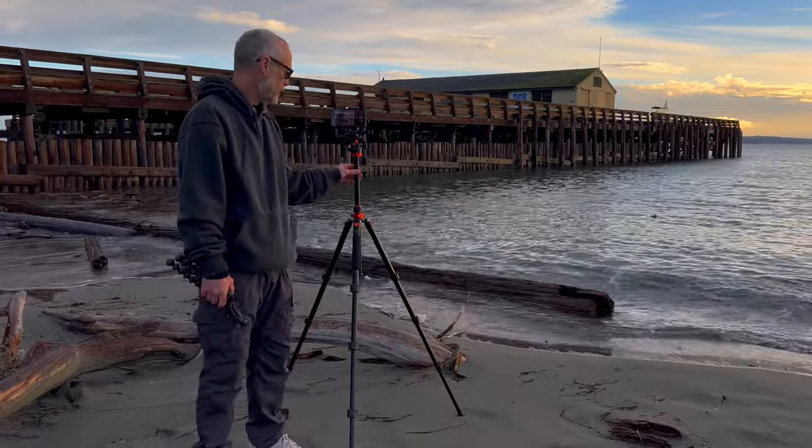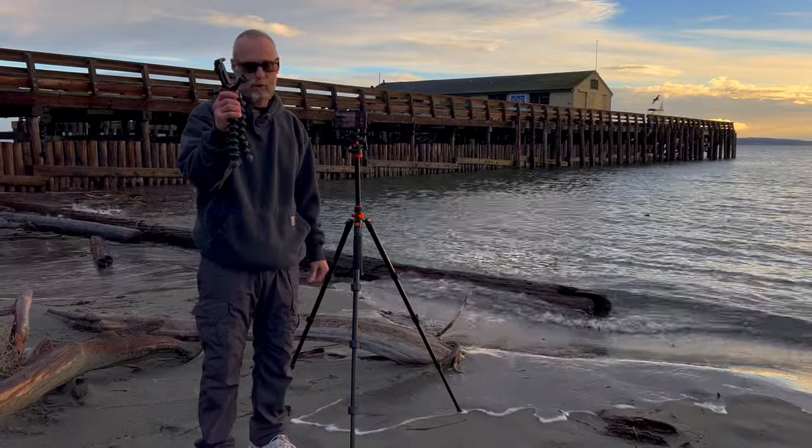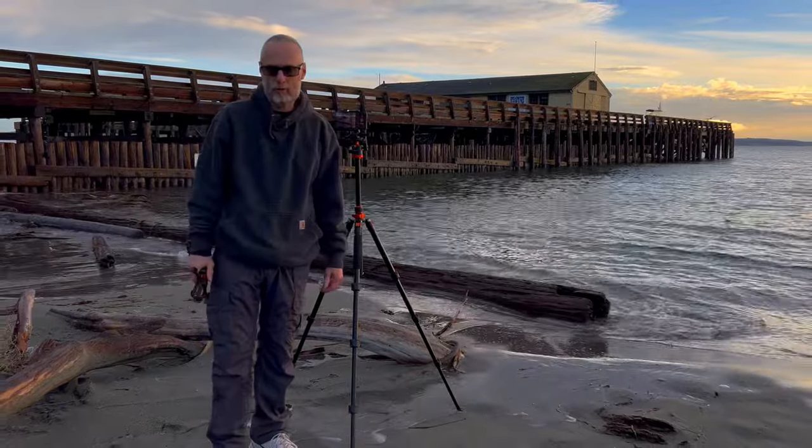That's why I've got my tripod out here. If you don't have a tripod like this, something like this will work just as well. The purpose of the tripod is just to stabilize the phone.